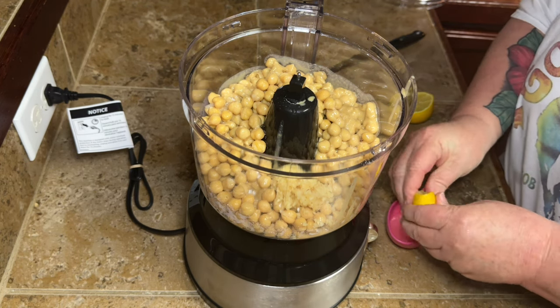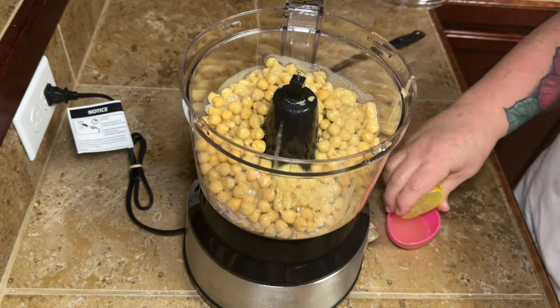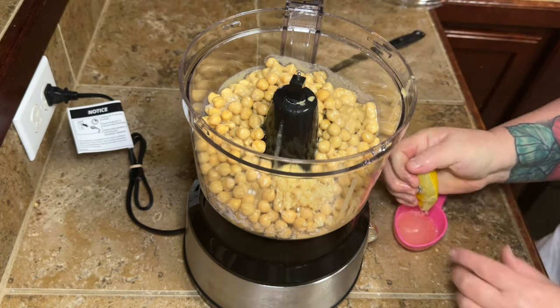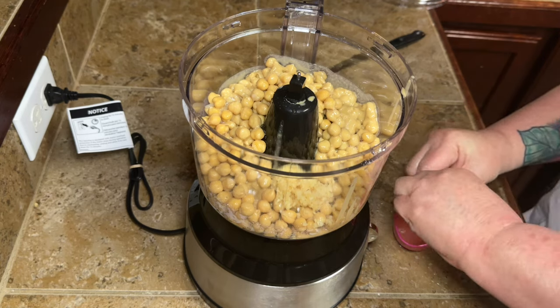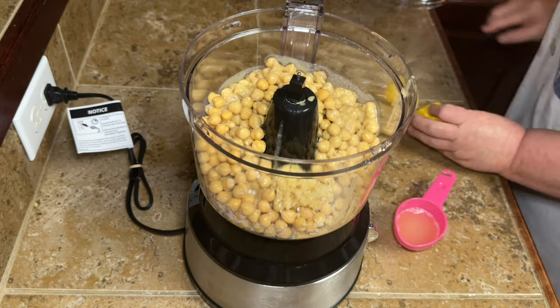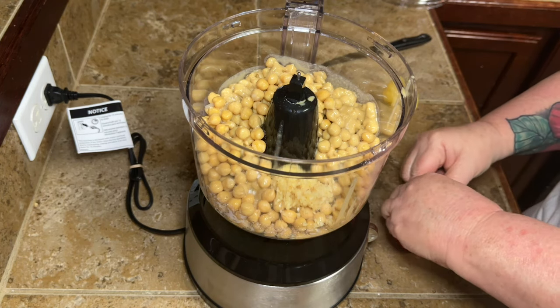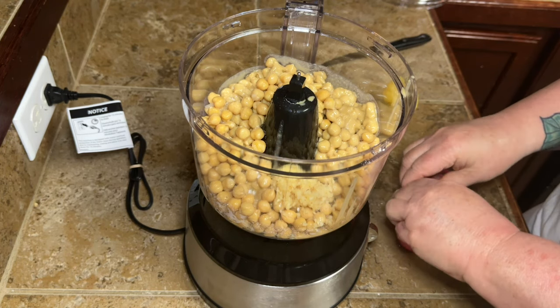To get about a third of a cup of lemon juice, it took me about a lemon and a half. I tried to pick most of the seeds out when I saw them, but I knew I was squirting seeds down into my lemon juice. Just be mindful of that if you don't have the little juicer thing — I need to get me one of those too.